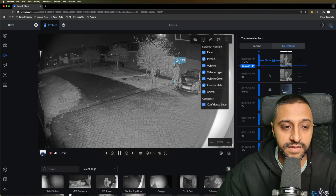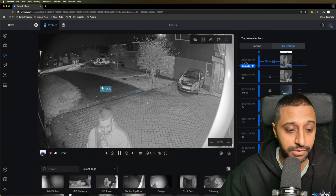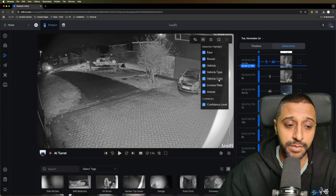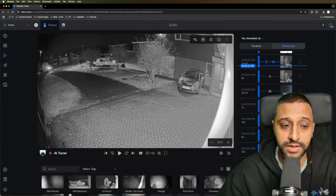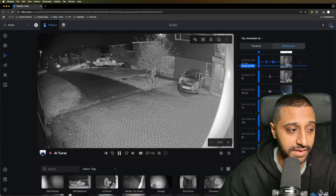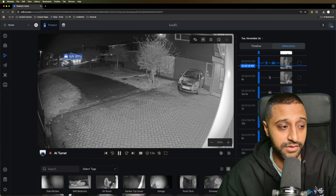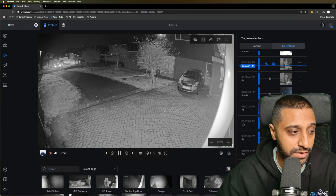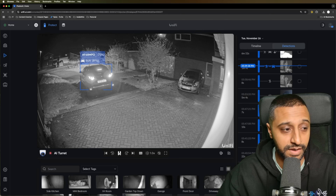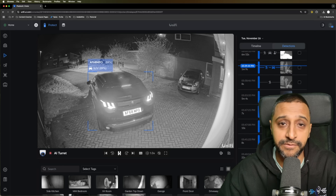One last thing to show is the playback detection overlay, which works in real time. It shows detection of me as a person with a confidence level displayed. The overlay options include face, person, vehicle type, colour, plate, and animal. In a chosen clip where I'm walking through while a car pulls into the driveway, it picks up an SUV at over 20 metres away, then reads the number plate at around 12 to 14 metres with 80 to 90 percent confidence. This feature works in both real time and playback.